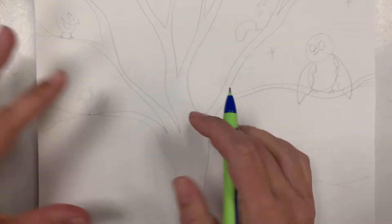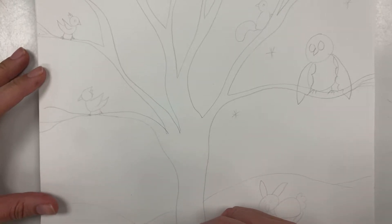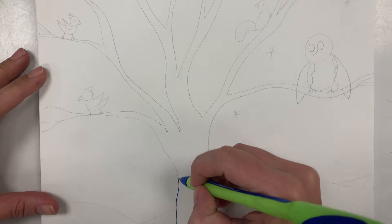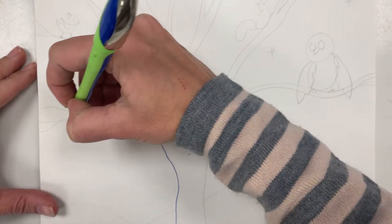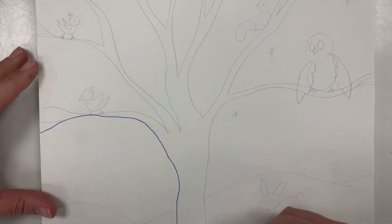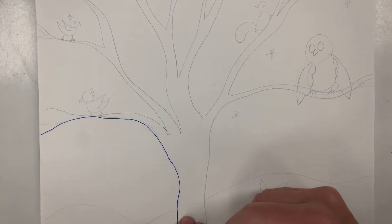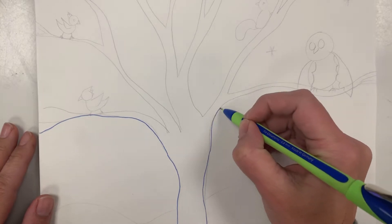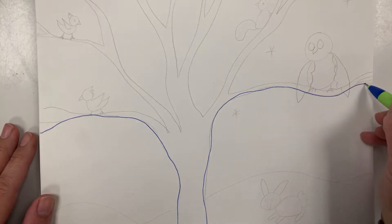Let's start with our tree. I'm gonna start at the bottom of my page on the left and I'm gonna go wiggle wiggle up, wiggle wiggle up, and I'm gonna wiggle to the left all the way off my page. Now I'm gonna do the same thing on the right — I'm gonna leave like two finger spaces and start at the bottom, wiggle wiggle all the way off to the right part of my paper.